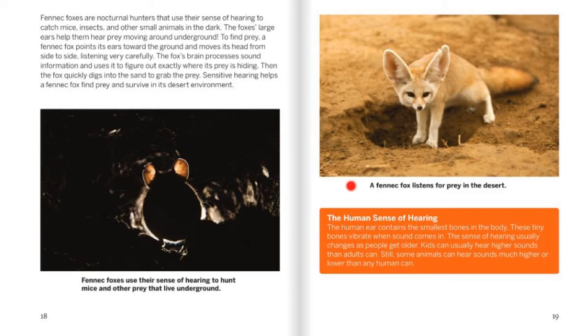Fennec foxes use their sense of hearing to hunt mice and other prey that live underground. A fennec fox listens for prey in the desert. The human sense of hearing: The human ear contains the smallest bones in the body. These tiny bones vibrate when sound comes in. The sense of hearing usually changes as people get older — kids can usually hear higher sounds than adults can. Still, some animals can hear sounds much higher or lower than a human can.